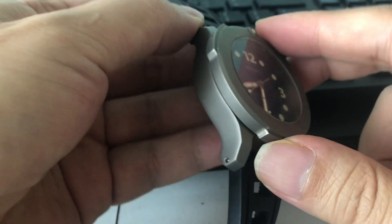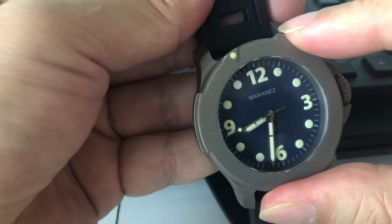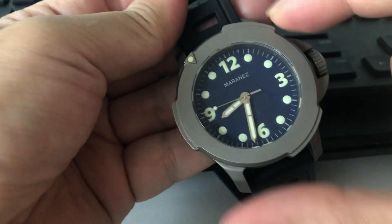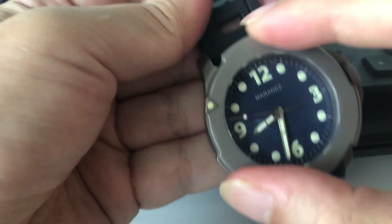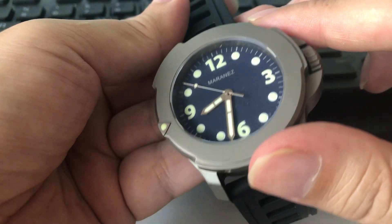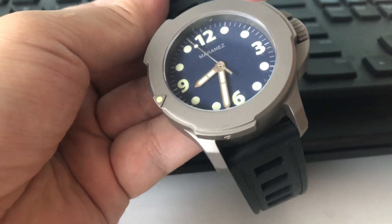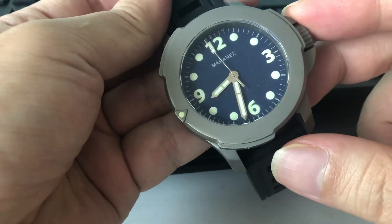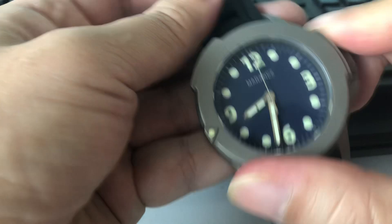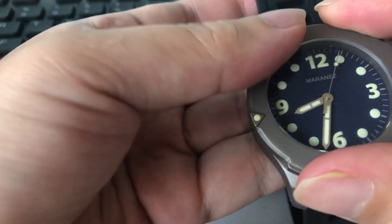But for something that is unique in terms of design, look at the way the so-called bezel is designed. It is really, really interesting in the sense that the bezel is unidirectional, yet there's no notation at all on the bezel.